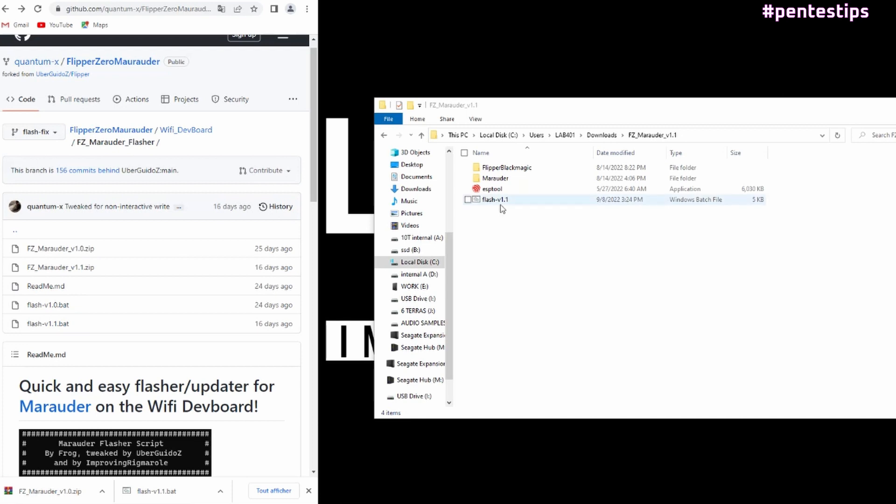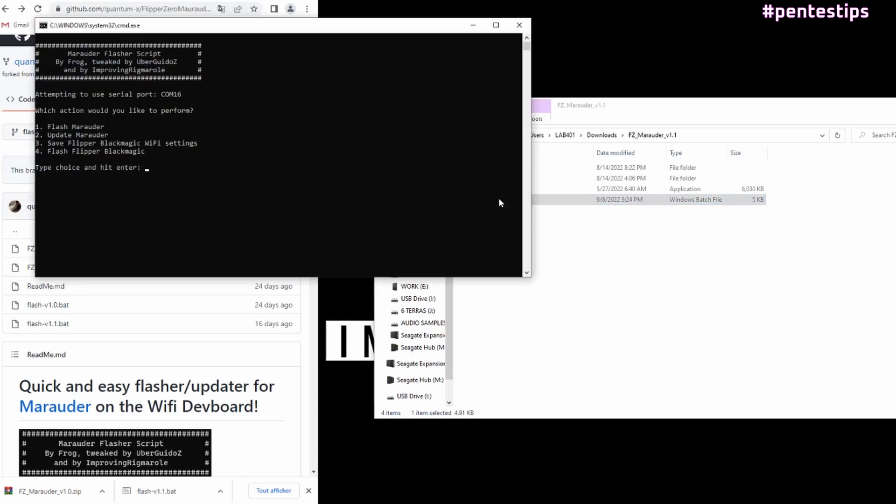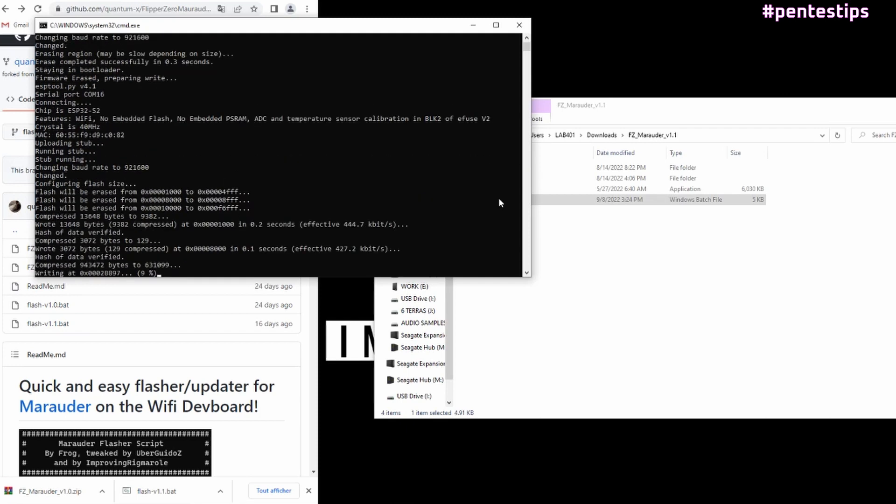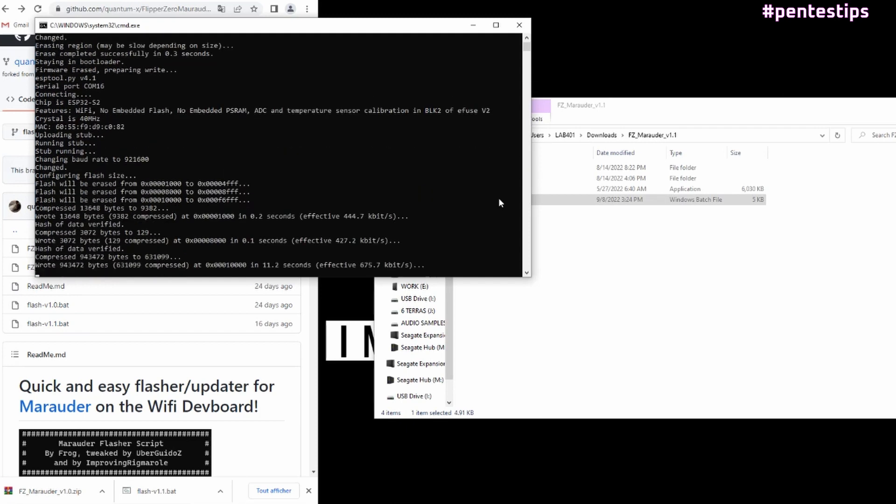Back on the PC, double click on flash.bat, then choose flash or update, select 1 to flash Marauder. The software erases the current firmware and then prompts the user to confirm the writing.